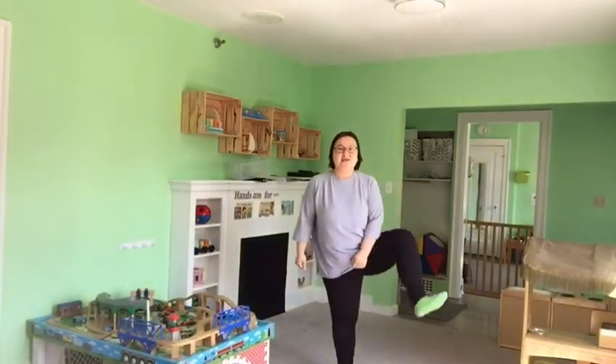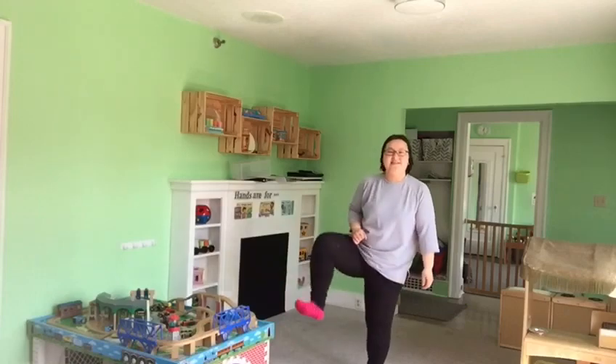Hello friends! Welcome to Miso's Movement Time! Today, Miso is wearing a blue shirt and black pants and green and red socks. Today we're gonna do color Hokey Pokey. Are you ready to do it? Here we go!